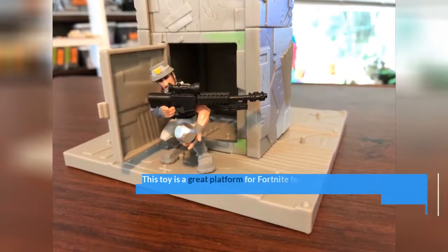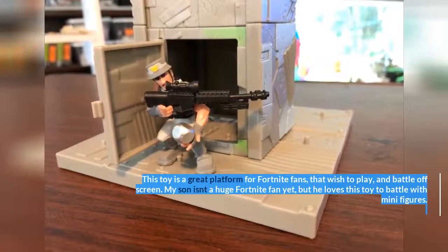This toy is a great platform for Fortnite fans that wish to play and battle off screen.